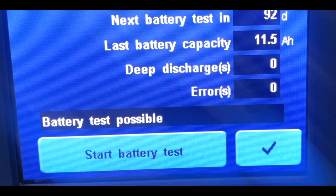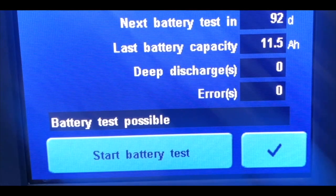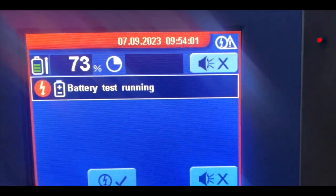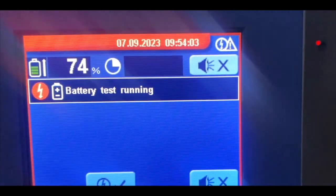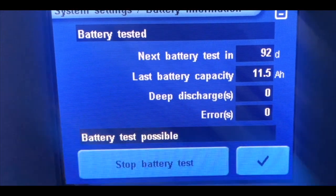You will get the option of start battery test — press on that and your heart-lung machine battery test will start automatically. Keep it for three to four hours.